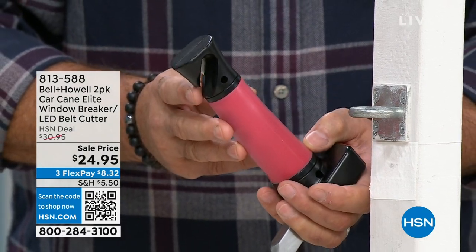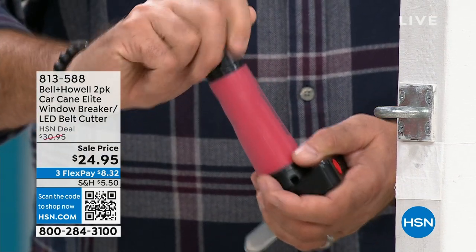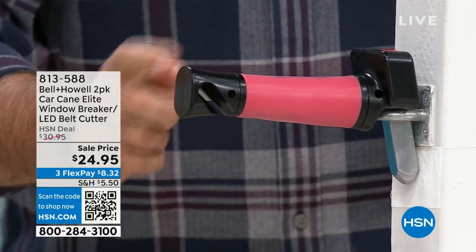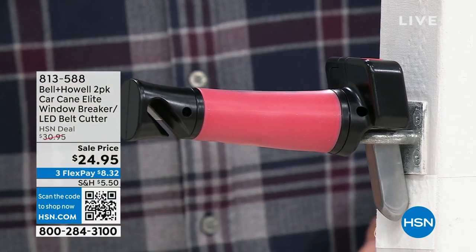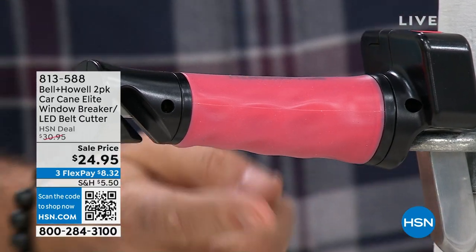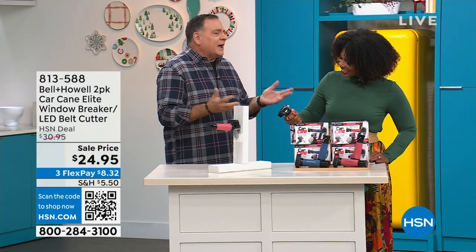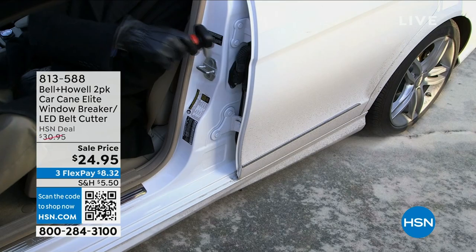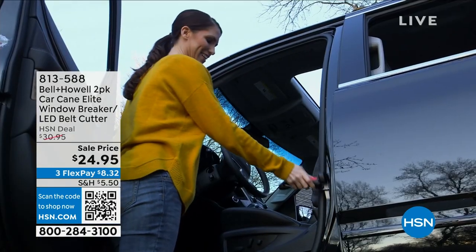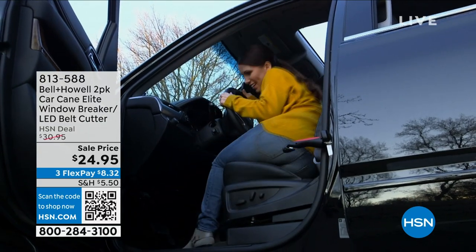Sometimes it's getting into a low car or a tall SUV where you almost need a ladder. We're seeing a lot of older folks using this, but don't just think of it for that — if you've got knee pain, hip pain, back pain, you need the car cane. If you've recently had surgery and you're having a hard time moving around, this is great. Pregnant women absolutely love these because it just makes it easier to get in and out of the car — there's no good place to grab and give you support.